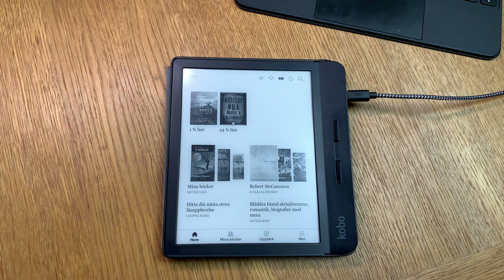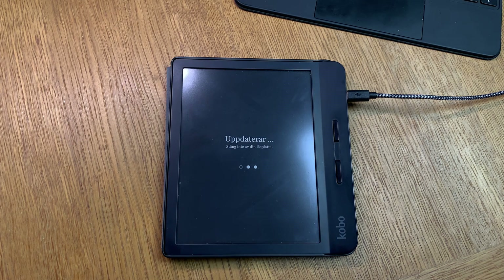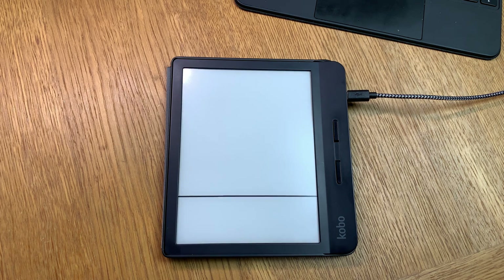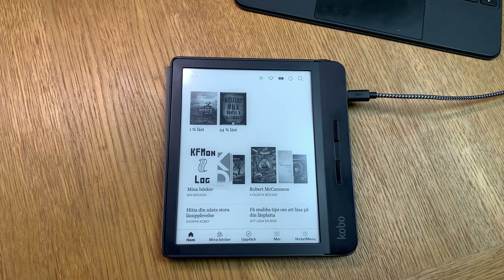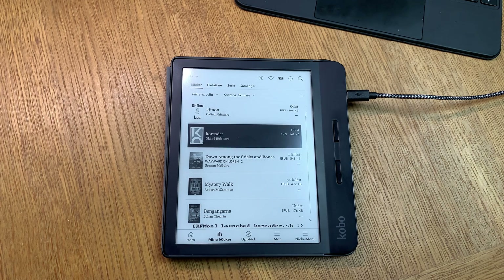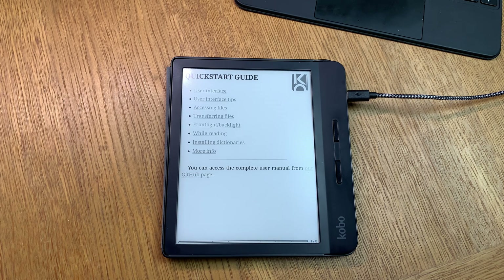After a while you will see it starts to import content — that is okay, it should do that. Then it updates your UI and launcher to the KOReader version, which takes a while, so be patient. When it has done everything, you will have a new item that looks like a book that you should start — that is the KOReader UI and launcher. After a while it reboots again. When you get a prompt to connect to a computer, just click Cancel because you don't need that anymore. Now click on the book that says KOReader to start the KOReader launcher and UI.